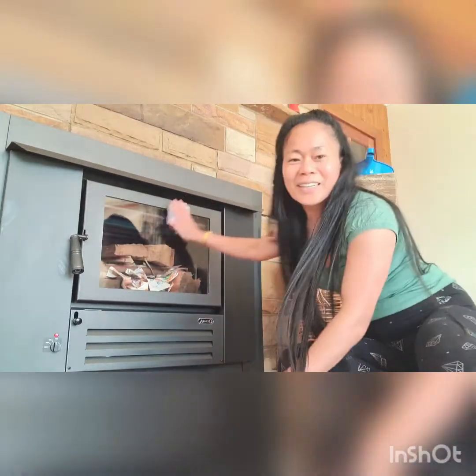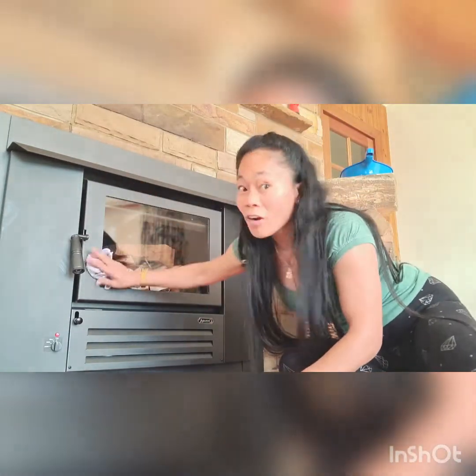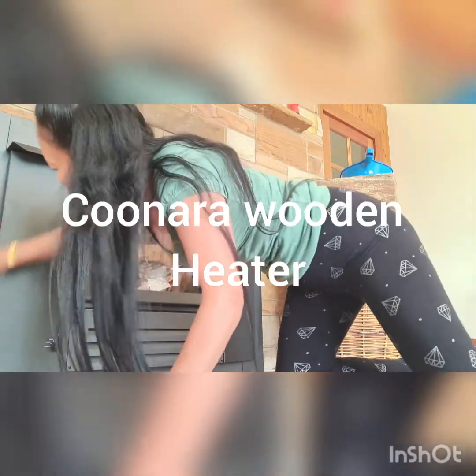Oh, Konara — a wooden heater. Konara, it's a good quality, guys. So I'm done.